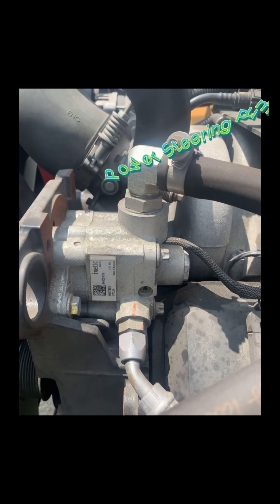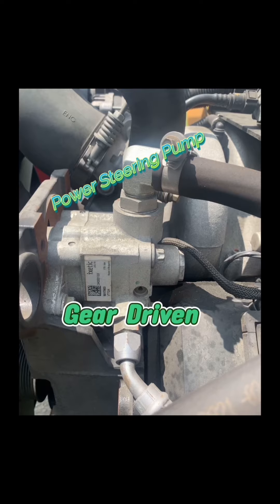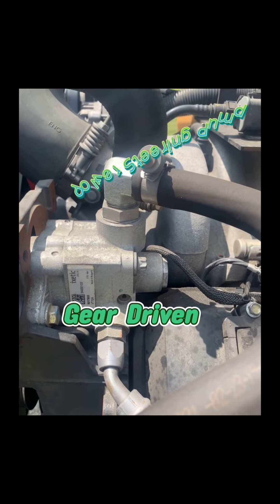Power steering pump is not belt driven — it's gear driven — securely mounted, operates properly with no damage and no leaks.